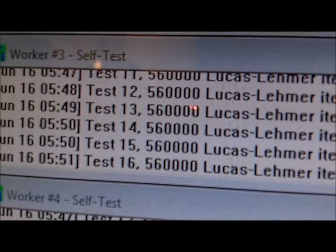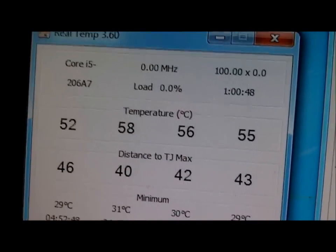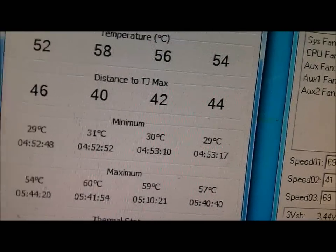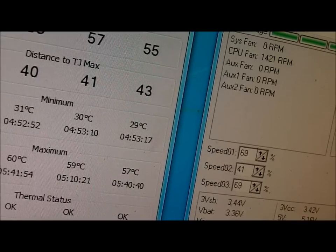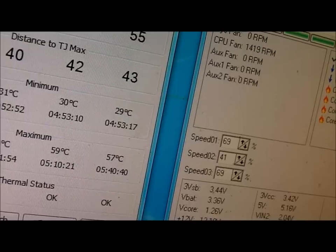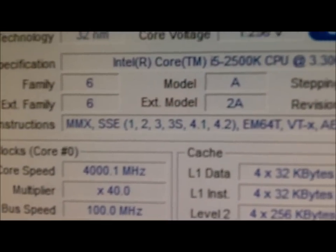Alright, it's been about one hour since I started the Prime95 work — still going right now. Temperatures have barely changed at all; we've got 54, 60, 59, 57 across the board — an average of 57.5°C, so about 57–58°C. CPU is still at full power and full usage, and this is still going at four gigahertz, so it's honestly pretty damn good.